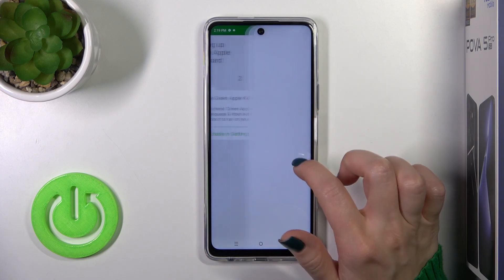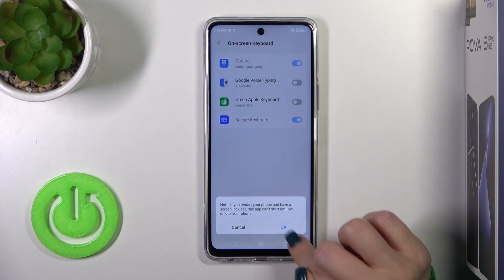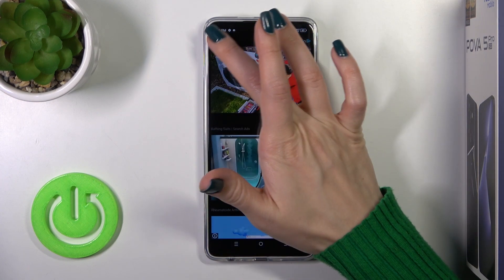Then just tap to open the app, click to enable in settings and near Green Apple Keyboard click on the switcher. Tap twice on OK and go back. Click to switch input methods and switch your current keyboard to the Green Apple Keyboard.